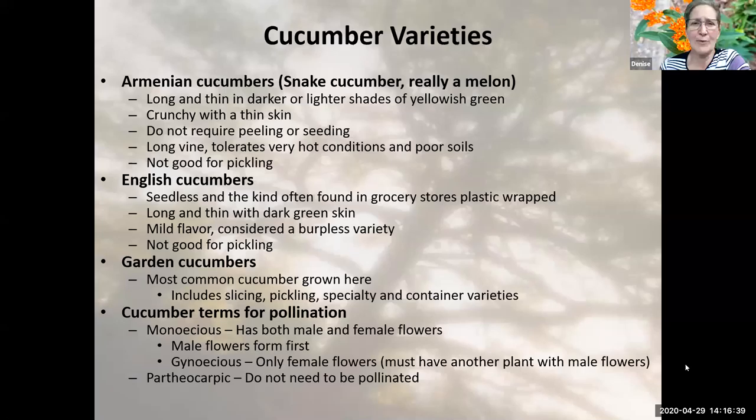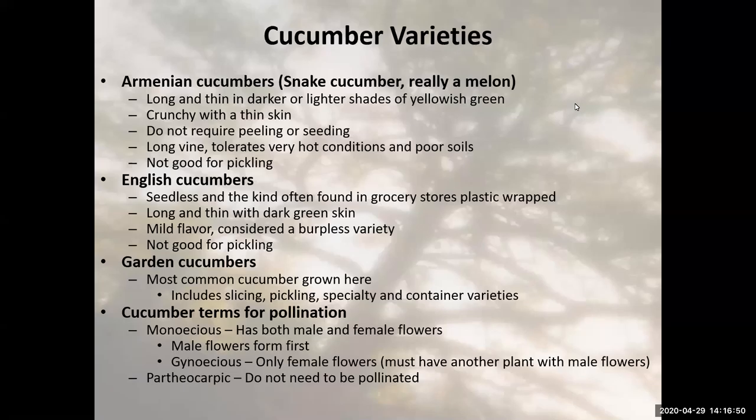Moving on to cucumbers. Different gardeners grow different kinds. If you've seen a cucumber plant growing up a fence that's kind of curly, it's really an Armenian cucumber — they also call it a snake cucumber. Although it tastes like a cucumber, it's actually a melon. These are long and thin, light green, crunchy, and they don't require peeling or seeding. The Armenian cucumber has a very long vine, tolerates very hot conditions and very poor soils. However, the hotter it is, the faster they grow, so you have to be ready to harvest them nearly every day.